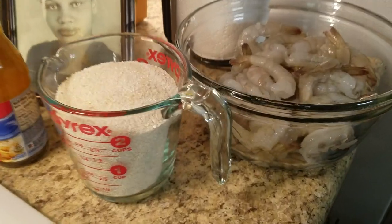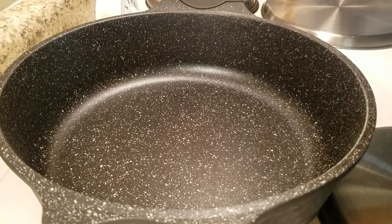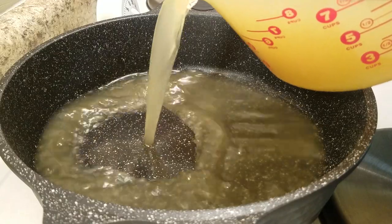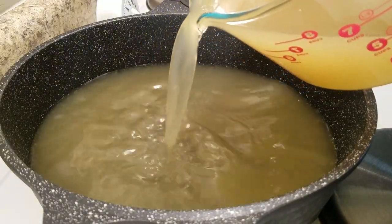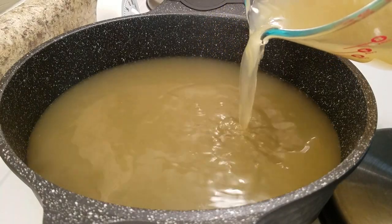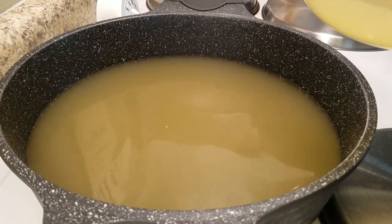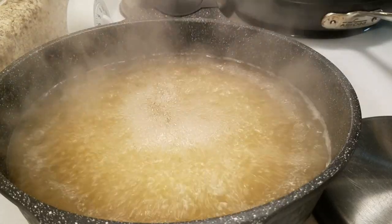Hi everyone, today for lunch I'm making shrimp and grits. I like to start with my grits, so I'm going to bring my chicken broth to a boil. Feel free to use water when making your grits, but chicken broth just adds a flavor that's so rich I can't even explain it — you just have to try it. We're going to bring this to a boil and I'll show you the secret to creamy grits instead of clumpy grits.